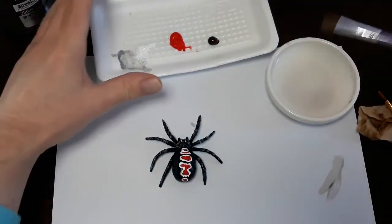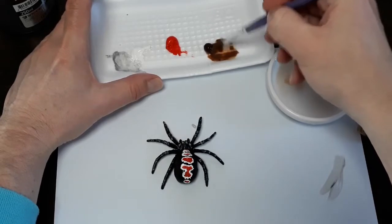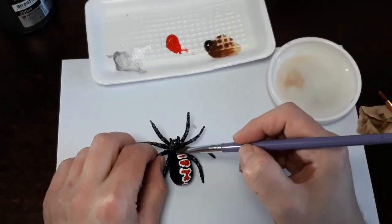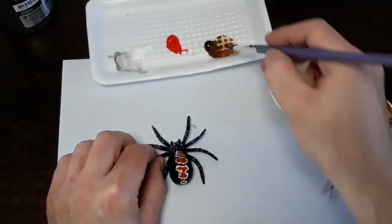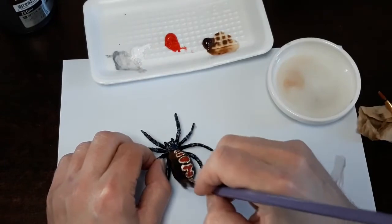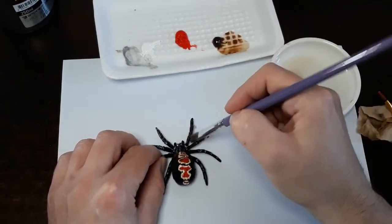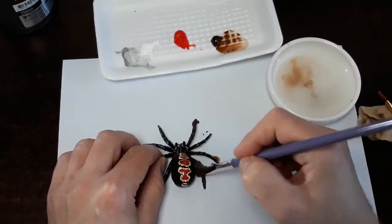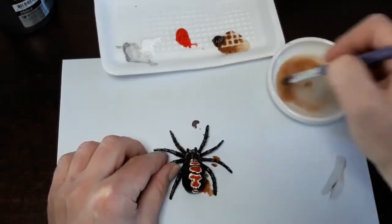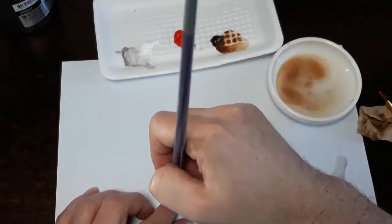We are going to create an aging wash — we want to create a slurry with the 925 to dull down the whites on the spider. I'd highly recommend just doing the whole spider with the 925: layer it on and let it air dry. Very lightly — make sure it's one part water and one part paint. Okay, let this dry and let's see what it looks like.